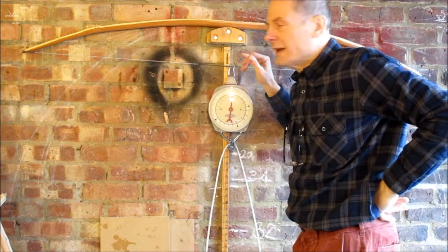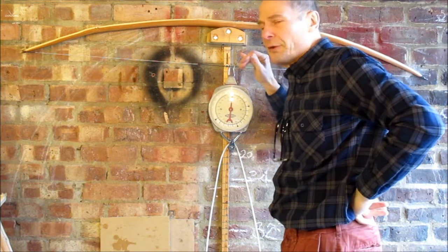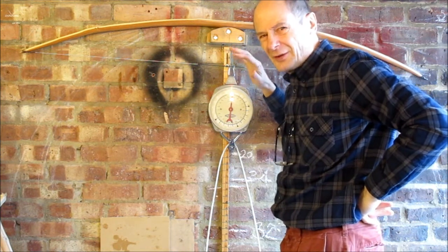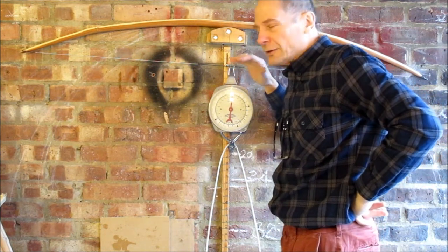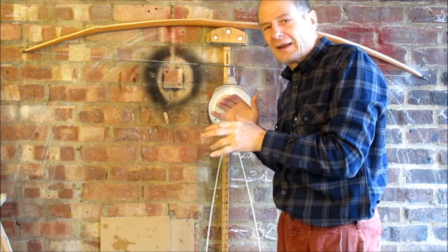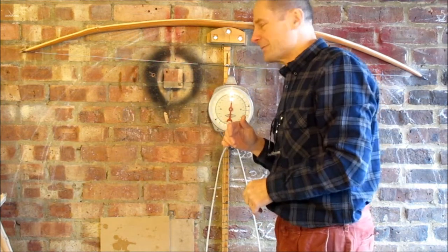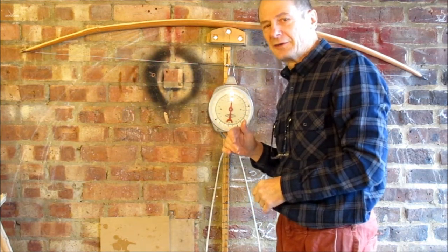This is a U English longbow flight bow. It's a little bit heavy — about 100 at 28. I want to look at the tiller on it so that I can maybe improve the tiller and lighten the bow just a whisker. It's a bit hard to manage at 100.